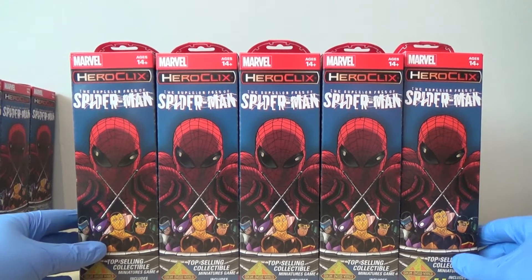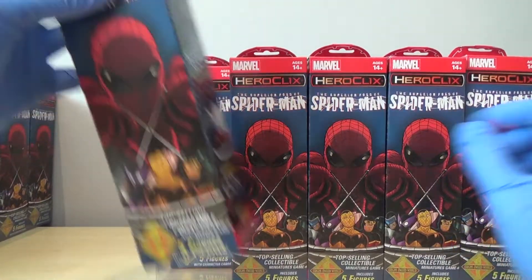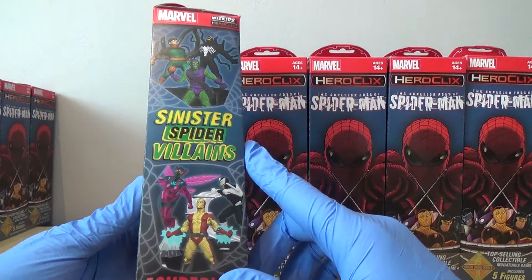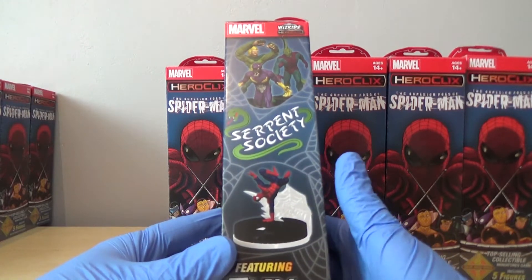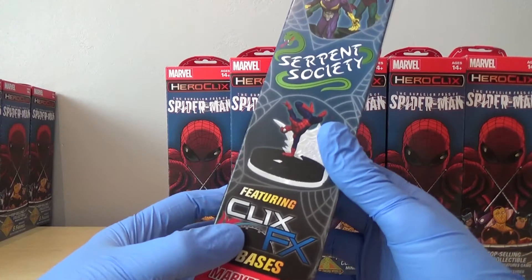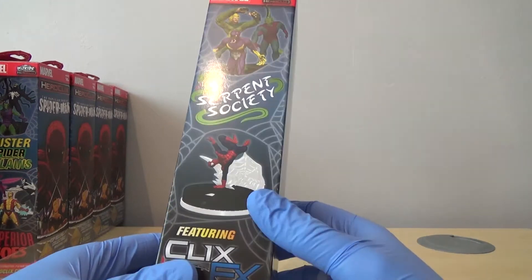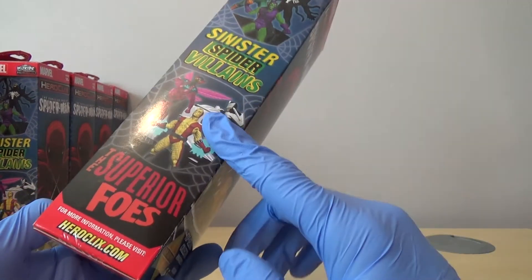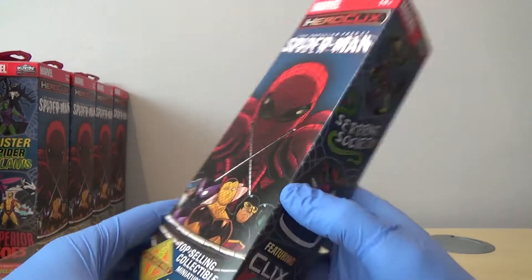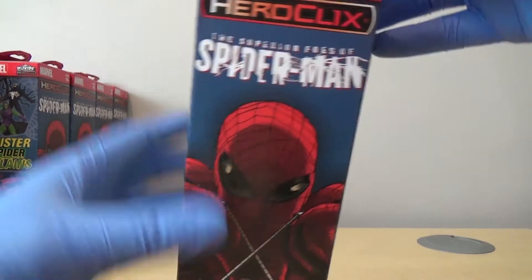Stuff I'm wanting out of these - they've got the new variant where they're basically kind of like all white with a wash. I don't think there's anything on the sides. There is a lot of the villains that I like in Spider-Man. I'm not a big Spider-Man fan, but I do like the villains. Obviously we've got the Clix FX bases again. The chasers are all Spider-Man so not massively fussed. There are some nice looking ones, so let's just get stuck in.